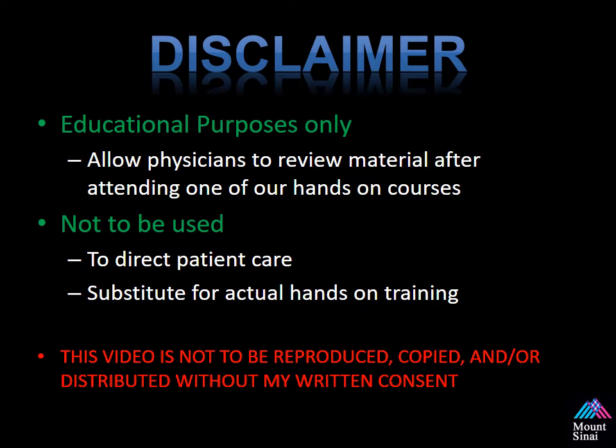Before we begin, there are always a few disclaimers. This video is for educational purposes only. It allows our physicians to review material after attending one of the hands-on courses. It's not to be used to direct patient care or as a substitute for actual hands-on training. This video is not to be reproduced, copied, or distributed without my written consent.